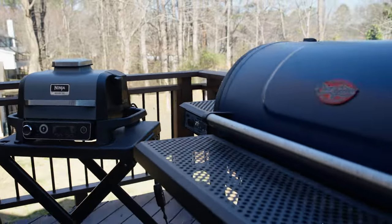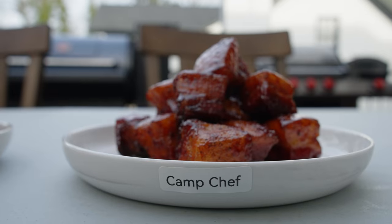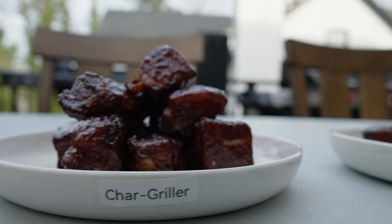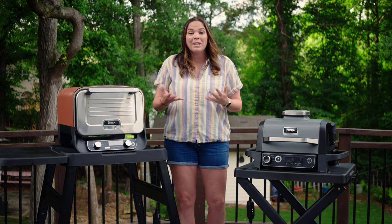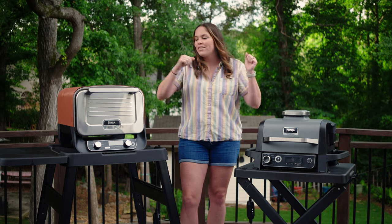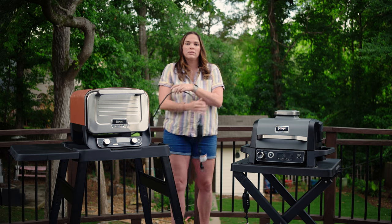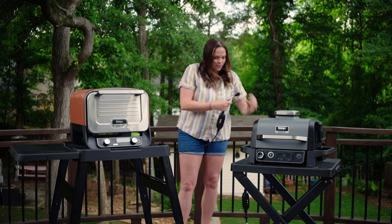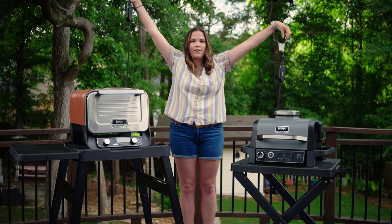I've done grill-offs on my channel where we take the Woodfire and put it head-to-head against big competition smokers like Camp Chef, Char-Griller, and Blackstone on things like brisket. It holds up to the grilling and smoking world really well, which is surprising but awesome because it's bringing outdoor cooking to more people. Also, the cord on the oven is longer than the cord on the grill — the difference is noticeable.